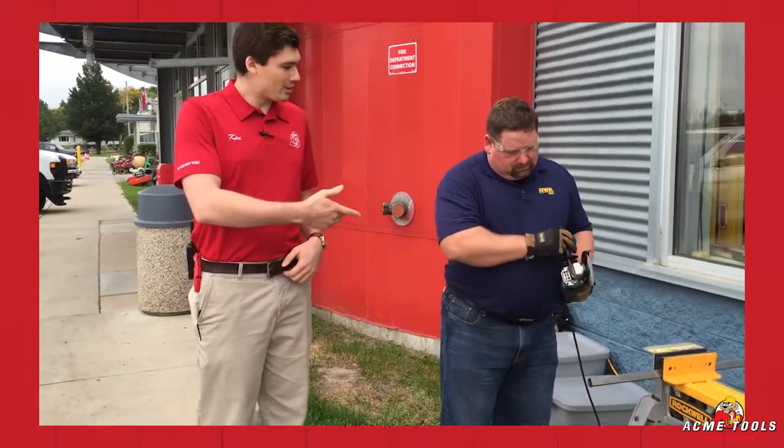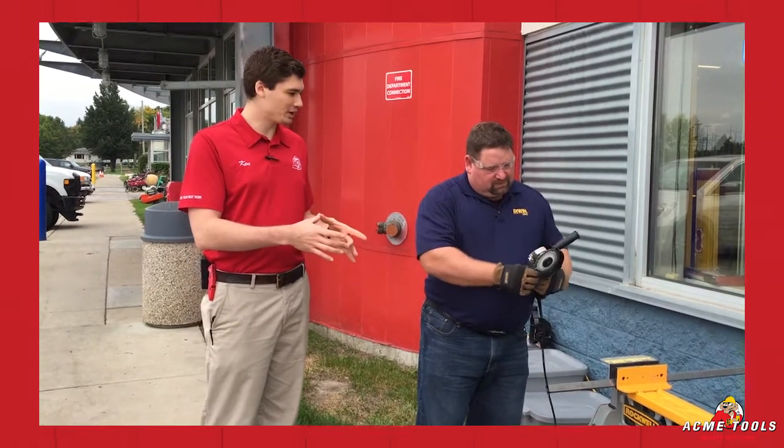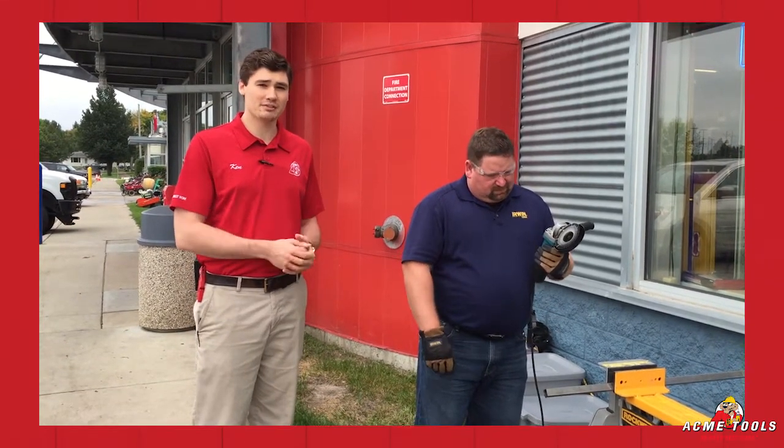The one main thing I want to point out about this blade is it completely retains the diameter. This will not shrink on you at all, so you get the full four and a half inch cutting depth all the way up to the end of the life of the blade.